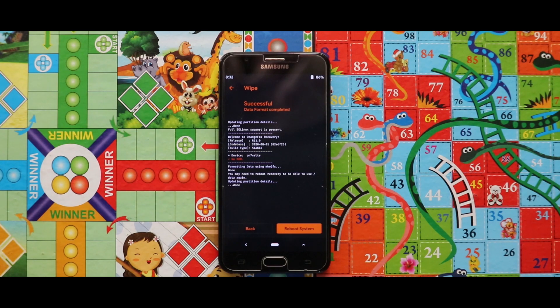Since everything has been erased, I am going to copy the ROM zip file from my PC to my device's internal storage.